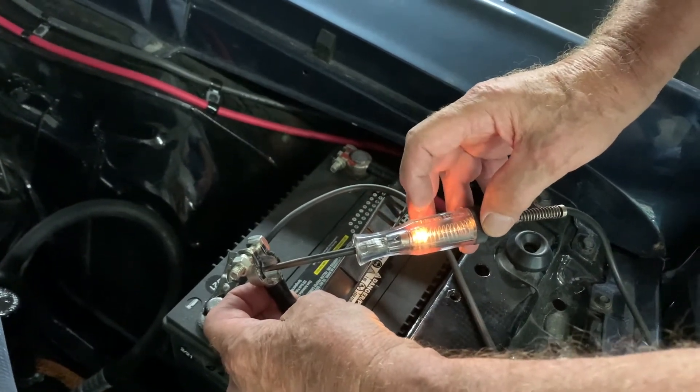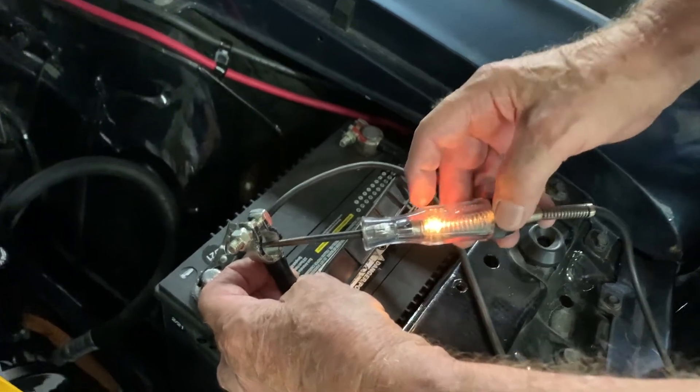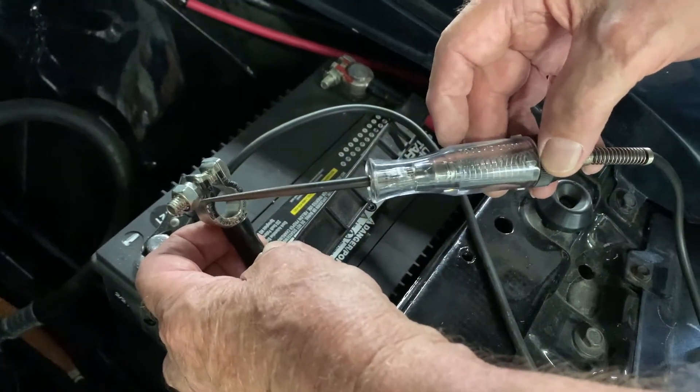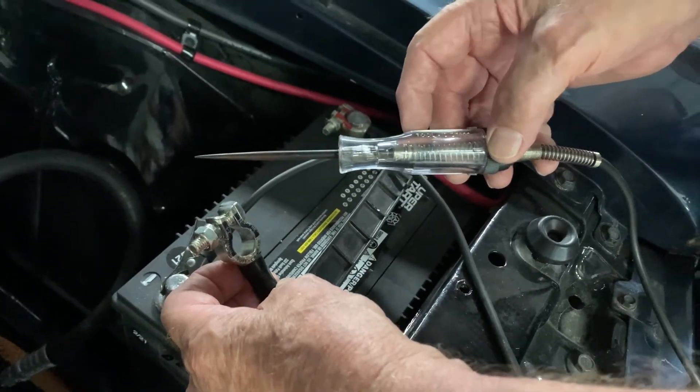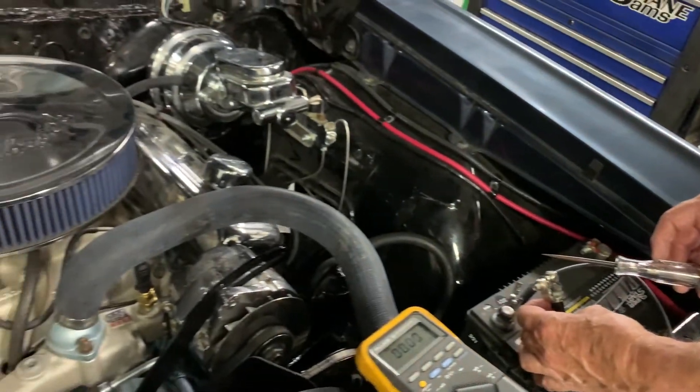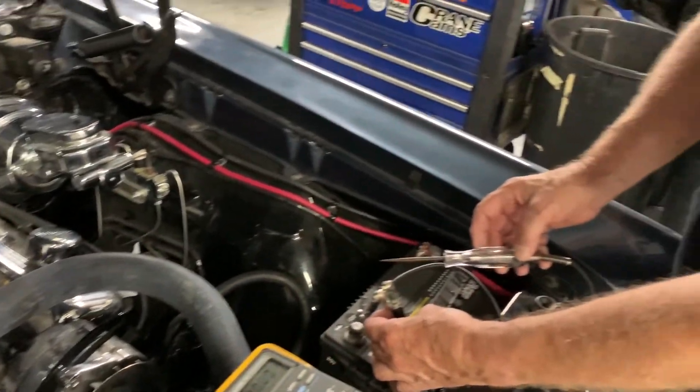If there was no draw — as we refer to it — the test light would not light up, meaning there's no problem. In that case, you would look to your alternator or possibly your battery to find out why your battery isn't staying charged.